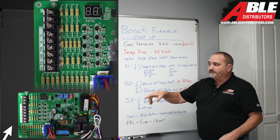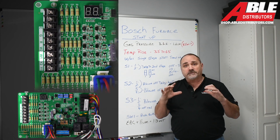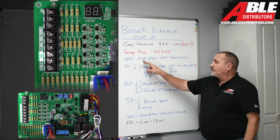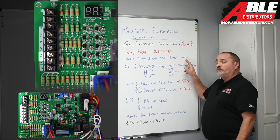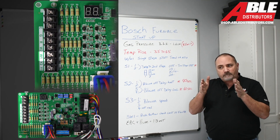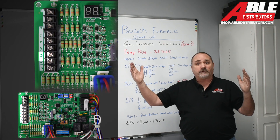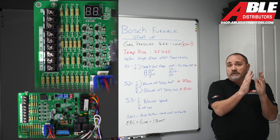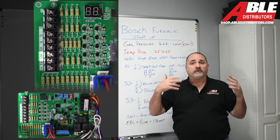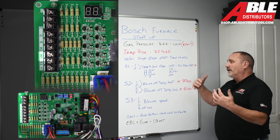Looking at the board, the low voltage is pretty simple. W1 is W — if you have just one wire for heat from your thermostat and you're doing a single-stage thermostat, you're going to use W1 with no jumper needed. You can have it timed out or put it in auto. Auto mode learns the characteristics of the furnace over time — it tracks how long it ran on low fire versus high fire and adjusts accordingly for comfort and efficiency. I'm not sure I'd use auto mode; I'm old school and prefer it timed out.